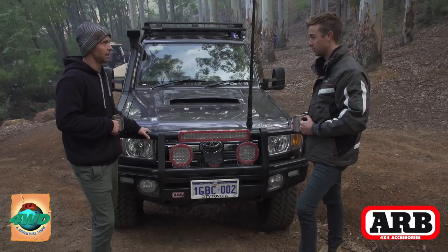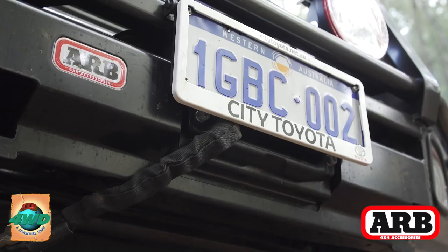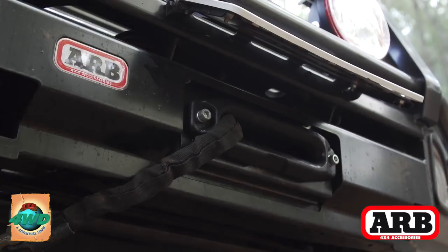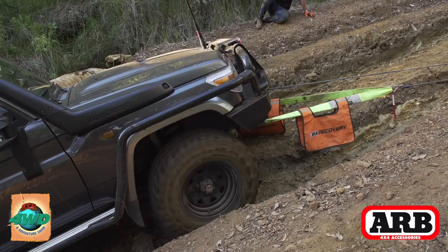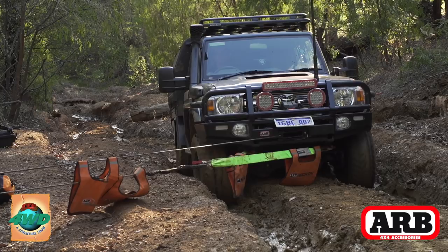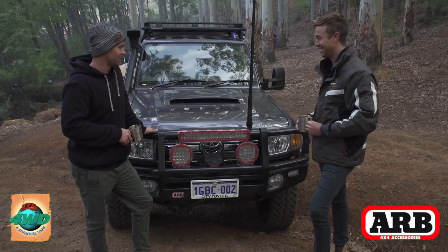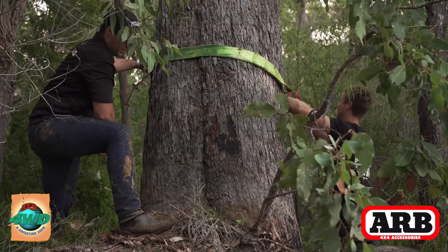The Warn winch — we used it yesterday to get up a hill. It's a bit of an insurance plan, but if you're serious about four-wheel driving I think it's something everyone should have on the front of their car. Yeah, personally I do a lot of beach launching up at Savannah's with the boat, and the last thing I want is to get stuck and end up all over the internet. That hill we went up yesterday — there's no way we would have got up there without that winch, so if you're serious about four-wheel driving they're a must.